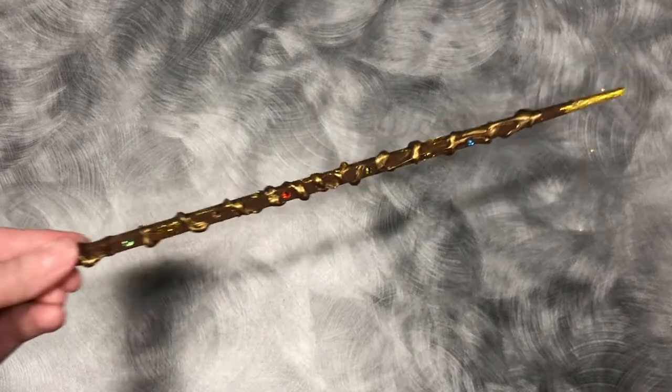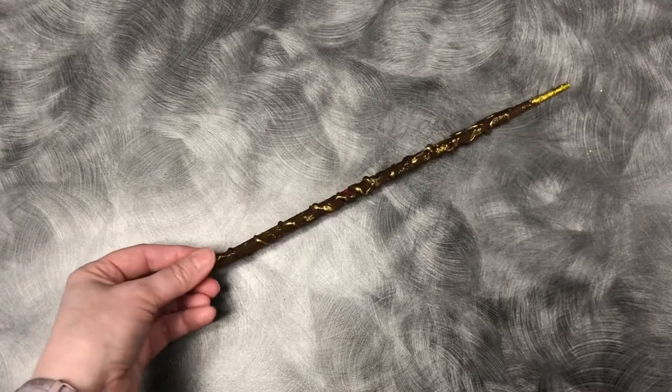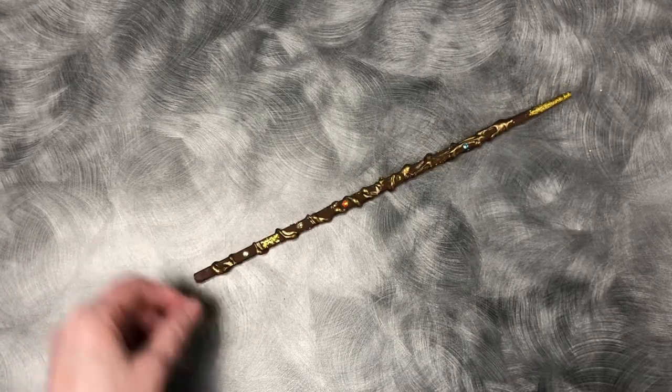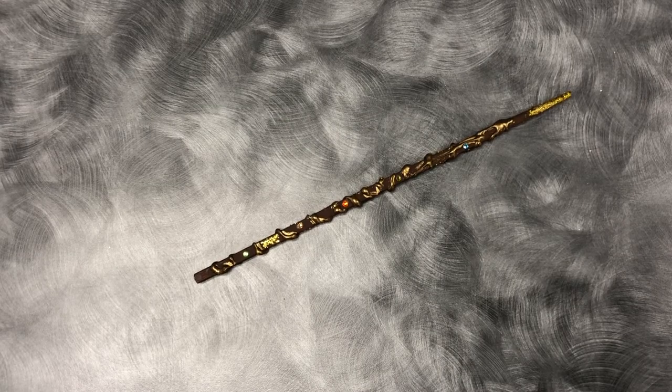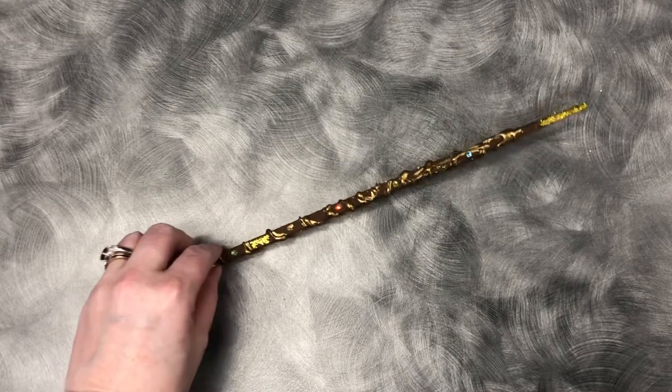Hi everyone, this is Fiona the young adult librarian, and today I'm going to show you how to make this really cool wand out of just a chopstick, some paint, and some glitter. It's a fun craft to do and it's really easy, so let's get started.